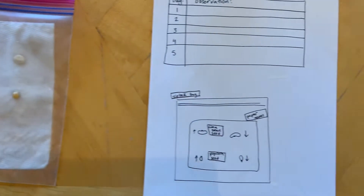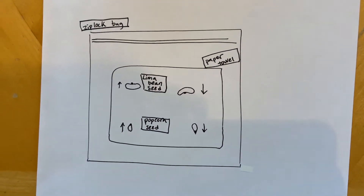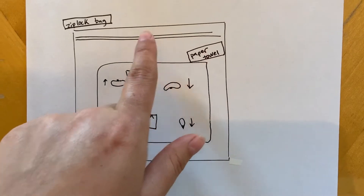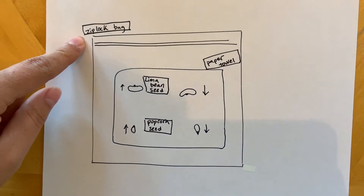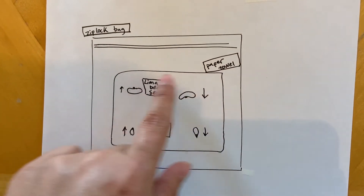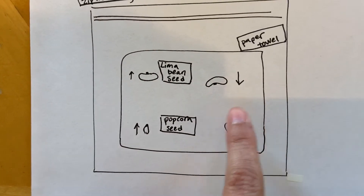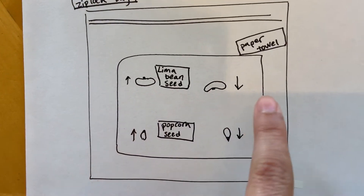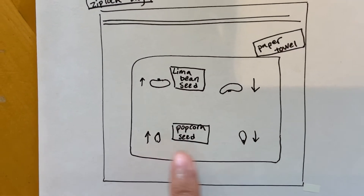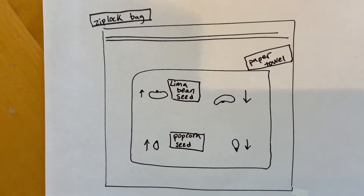Our next step is to draw our experiment. You're gonna draw the ziploc bag — make sure you're adding your labels: ziploc bag, then here you have your paper towel, and then you have a picture of your beans. One's facing up, one's facing down, and I wrote in labels of the types of seeds that I'm using.